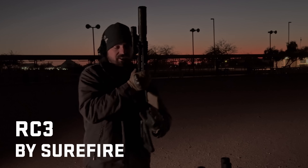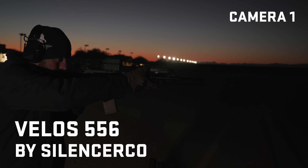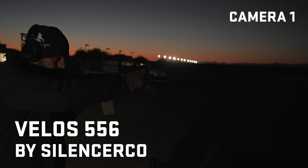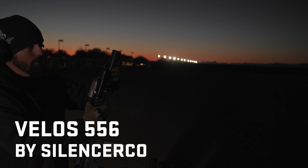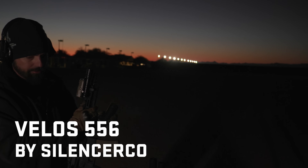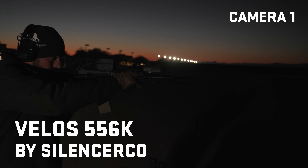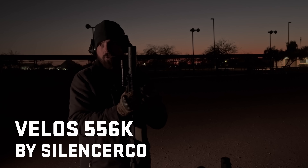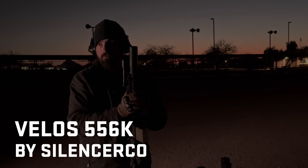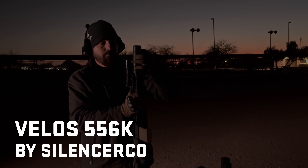This is the Velos 556. No muzzle flash from shot one all the way through to shot three. Here goes the Velos 556K. I saw a little bit on the first one, not on the second. The first one I saw enough — it was decent — but after the last two it was barely noticeable. Pretty impressive for a K-can.